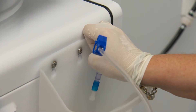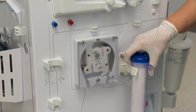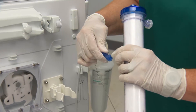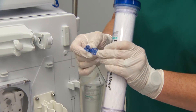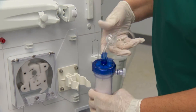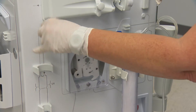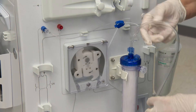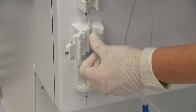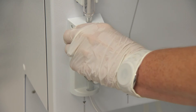Place the patient end of the venous line into the rinse bucket. Connect the dialyser end of the venous line to the dialyser — the venous end should be up. Connect the venous pressure monitoring line. Place the venous drip chamber into the holder just above the safety air detector housing, and thread through the air detector and venous tube clamp and clip.